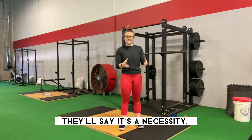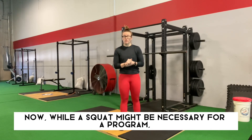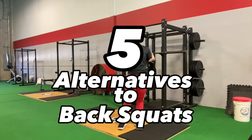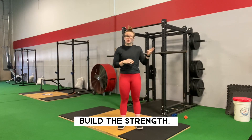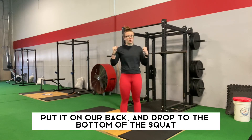They'll say it's a necessity. While a squat might be necessary for a program, that doesn't mean that a back squat has to be in your program. This video was designed to give you five modifications for and progressions into a back squat, because sometimes we need to master the technique first, build the strength, and develop the confidence to load a bar, put it on our back, and drop to the bottom of our squat.